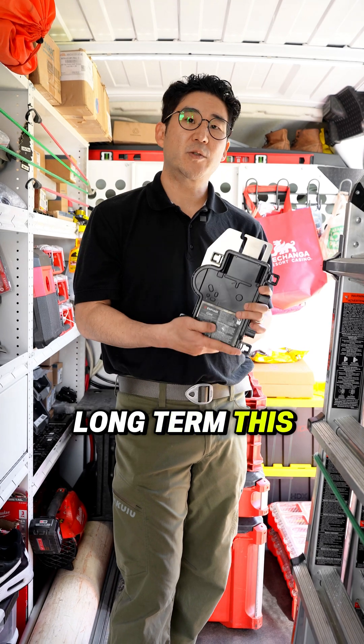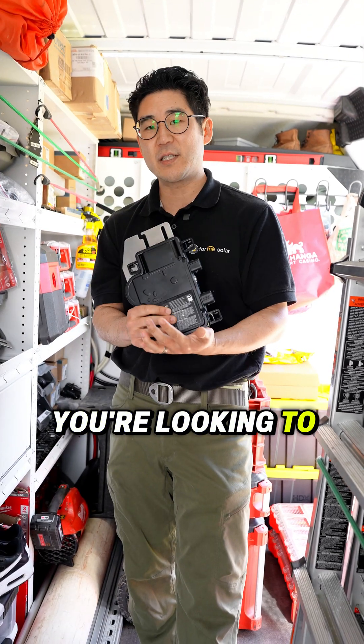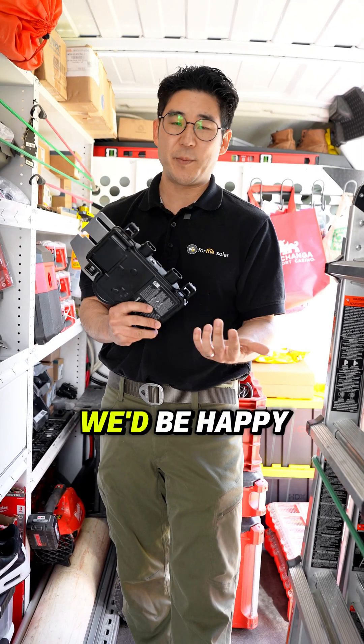Long term, this will probably give you better dividends. So if you're looking to install a microinverter setup, we'd be happy to help.